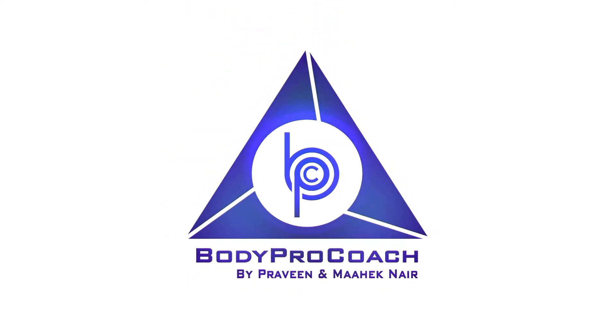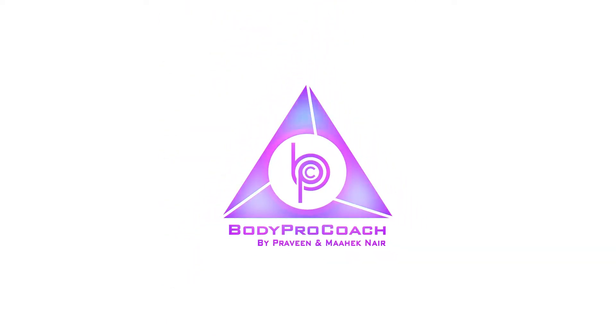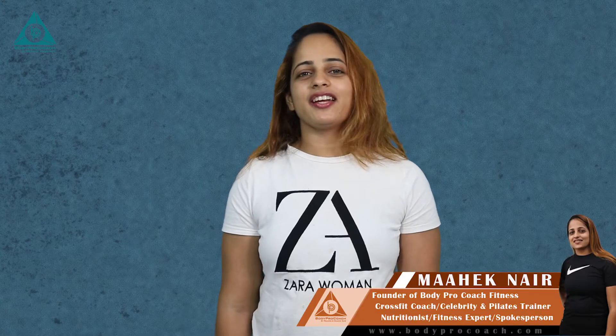Hi guys, a very warm welcome to Body Pro Coach Nutrition. I am Meheknar, and now as the festive season is on, we're going to be doing easy vegan laddu.